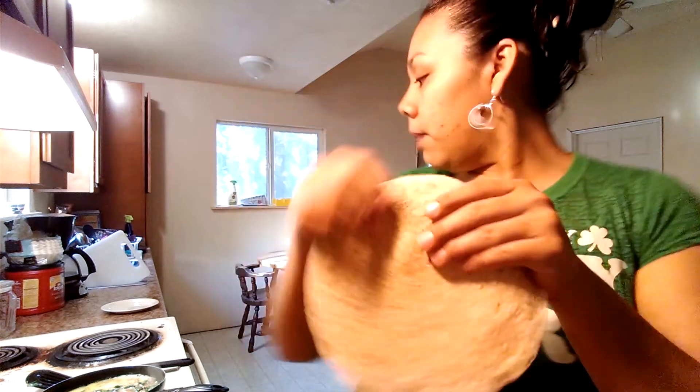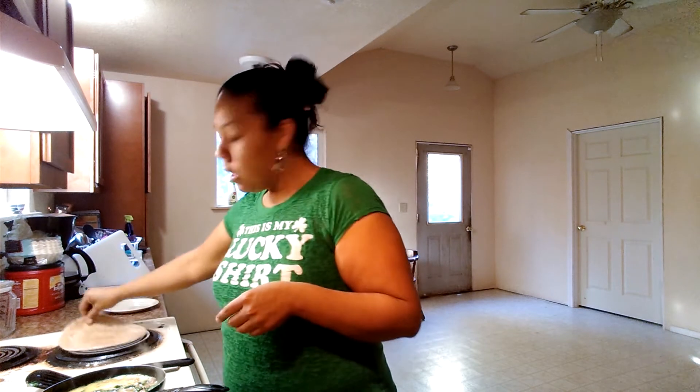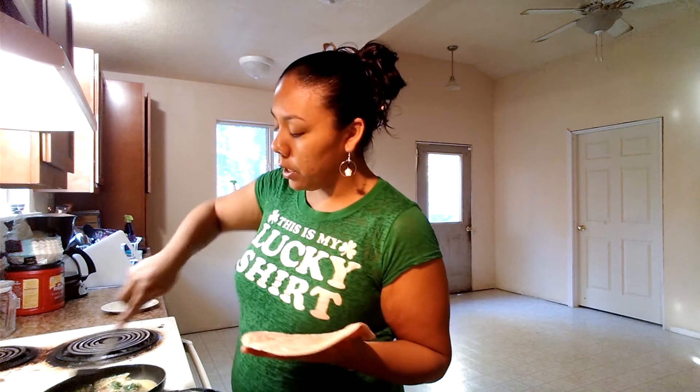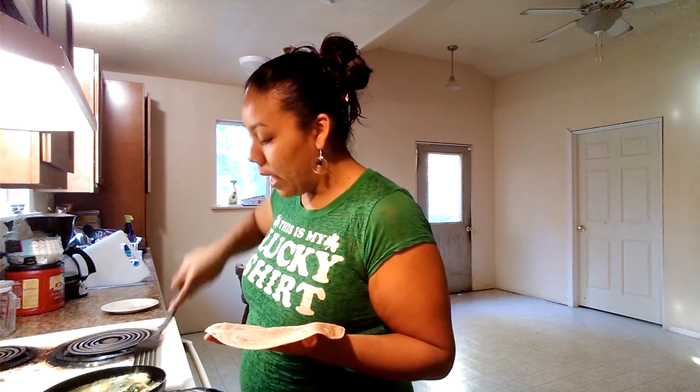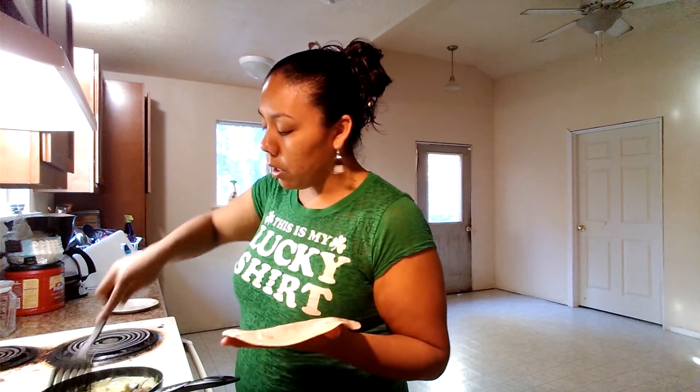Let me get myself a plate. I've got my whole wheat tortilla and I'm going to start warming it on my burner. Now, if you're not a multitasker, I recommend you cook your eggs first because you don't want to burn them, and then do your tortilla. But if you're a more experienced cook, you could do both at one time.